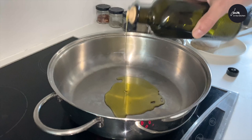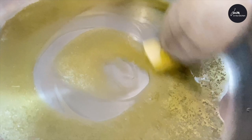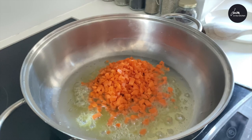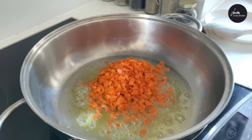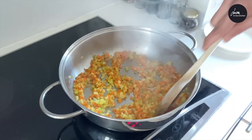Pan on the hob, add a couple of tablespoons of extra virgin olive oil and a knob of butter. Let the butter melt. When the butter is melted, add carrot, celery and onion. Let the onion, celery and carrots fry gently for 5-10 minutes until they are soft.